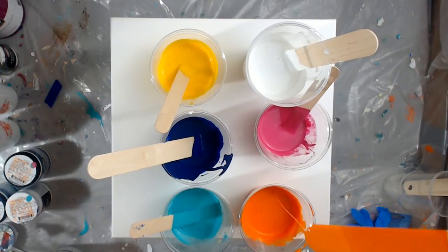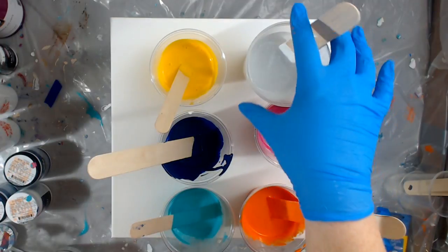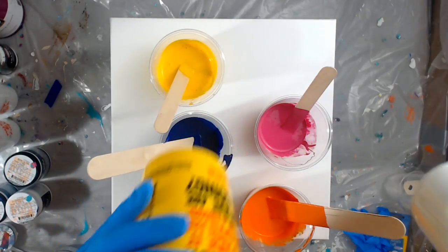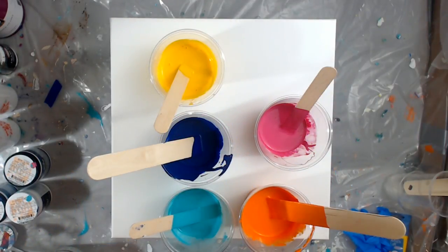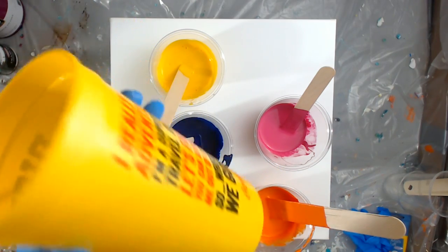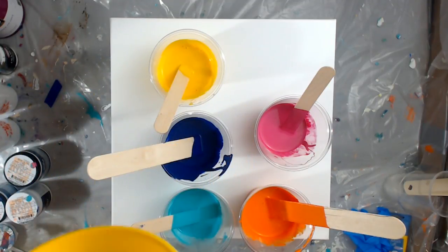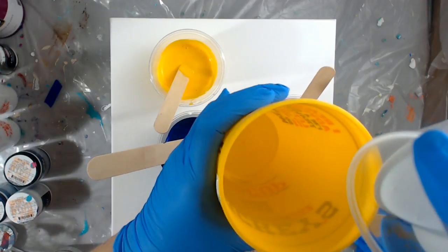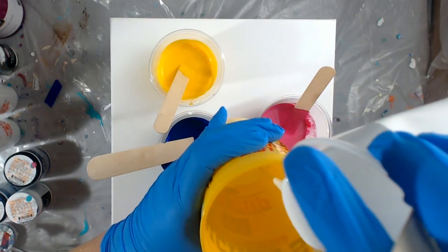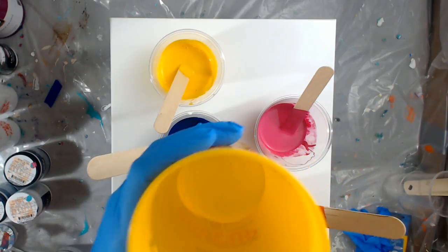Maybe you can't see that — that one's a little bit harder to see. Okay, so that's the consistency of the paint. Let's get started. I'm really wanting a lot and I don't want to tilt my canvas too much, so I'm really going to fill my cup up almost halfway. I'm going to start with white in the bottom.